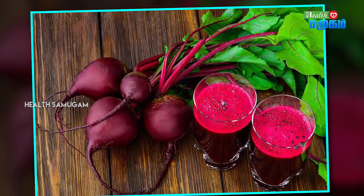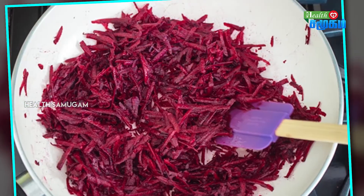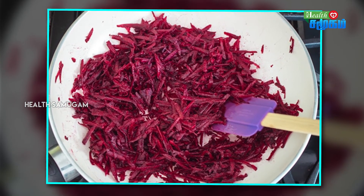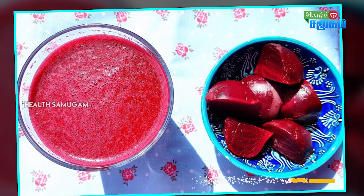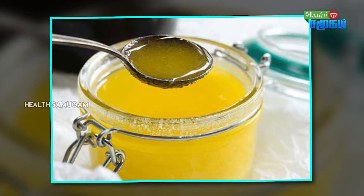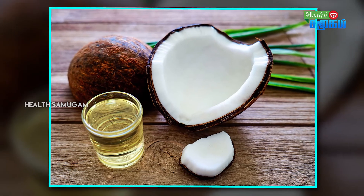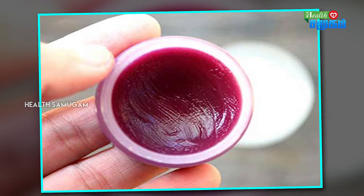For the beetroot lip balm, take 1 beetroot. Cut the beetroot into small pieces and add them to a mixer jar to extract the juice. You can add a little coconut oil to the juice mixture and store it in a small container. You can also add a lip almond oil to the mixture for added benefit.